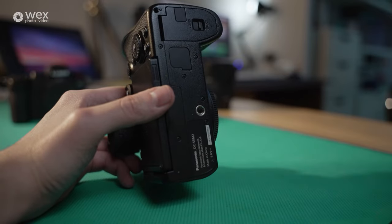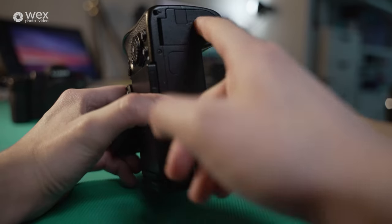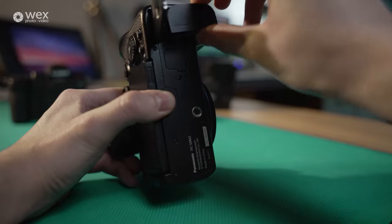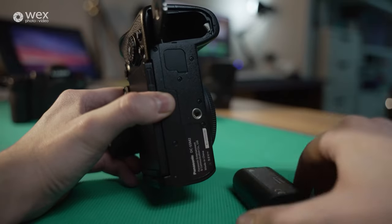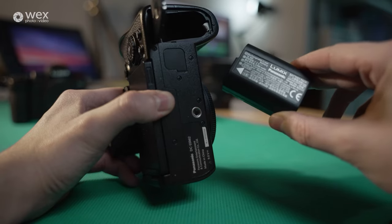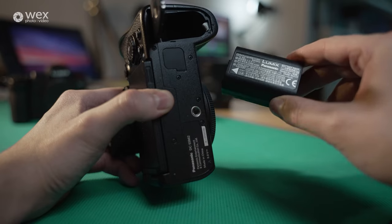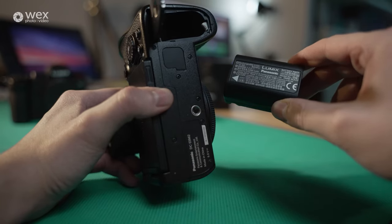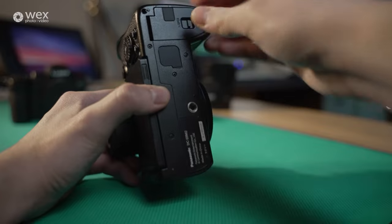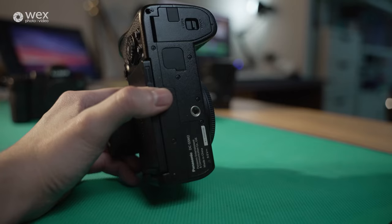Coming to the bottom of the S5 II, here's the tripod mount where you'd expect it to be. Up here we have the battery compartment — just a switch, flip it open, push the little gray switch and out comes the battery. This is the same battery used in the S5 I and the GH5S — it's an upgrade from a previous generation battery, giving more power and longer life. If you've already got these batteries, you can keep using them.